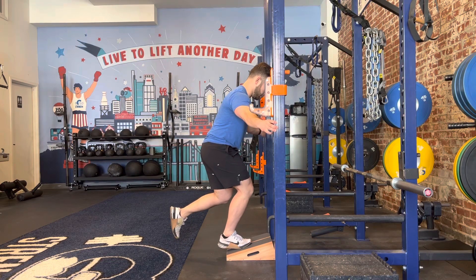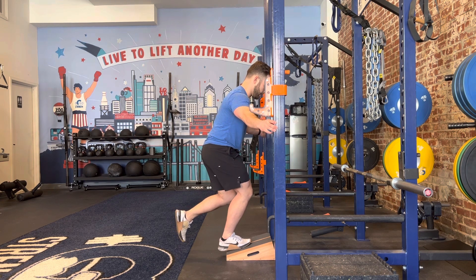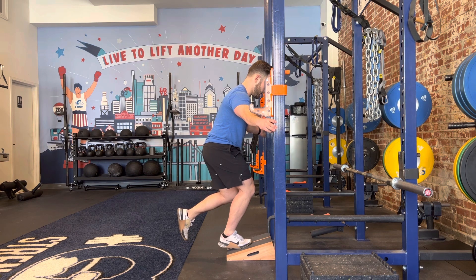This is a single leg calf raise hold. I've got a soft knee, and my heel is going to stay parallel to the ground — I'm not letting my heel drop. Keeping active, thinking about pressing the gas pedal down with my foot that's on the ground here.